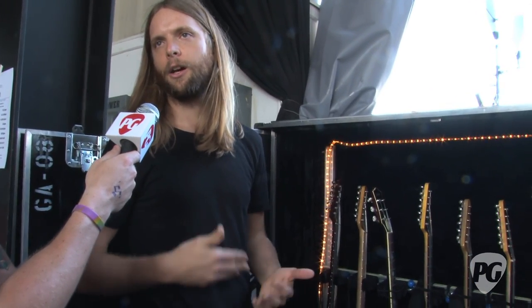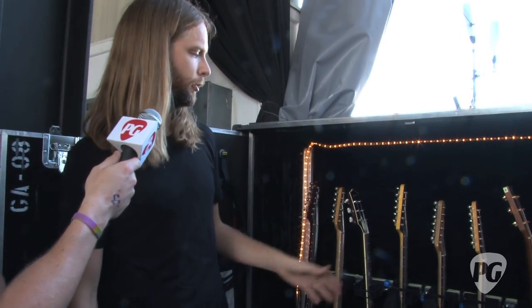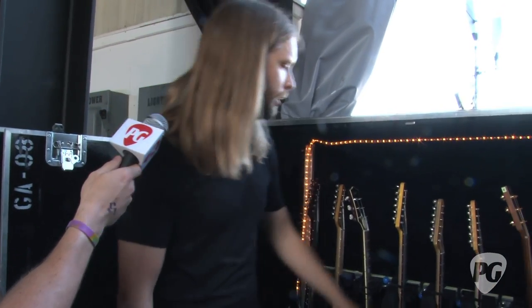For our live arrangements we drop the songs down a half step, which makes it easier for Adam to sing. So for all the main guitars - the Tele and the Fanos - I have an E and an E flat version.